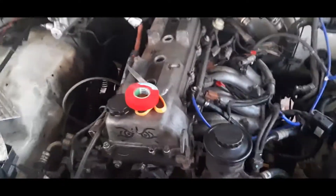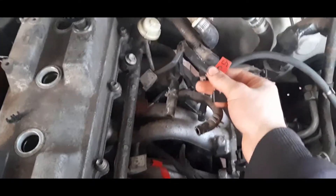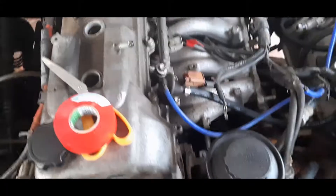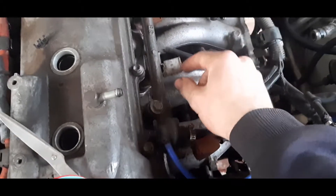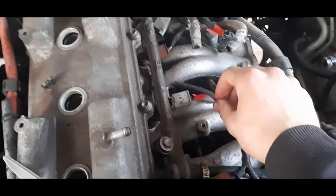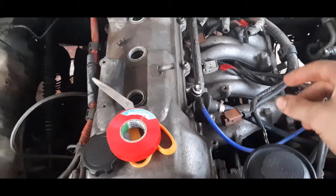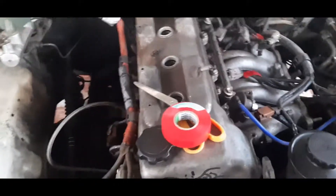I've pulled the intake manifold off now. I'm going through and finding all the leads for each sensor and labeling them — you can see the throttle position sensor here and injector two. After I've got the whole harness accessible, I'll reconnect the battery, turn the car to accessories, and find out which wires are the positives. I'll label them so I know which wires to run the five-volt signal to from the ECU on the new wiring harness. Got all the belts off the front of the engine.